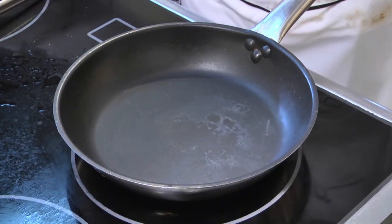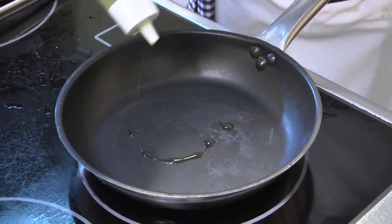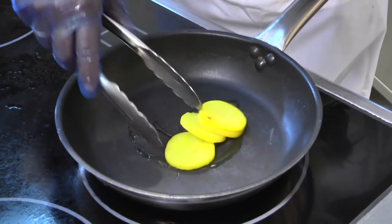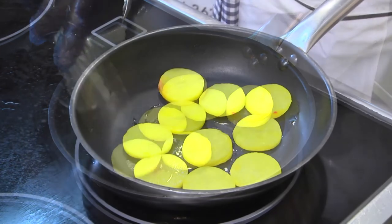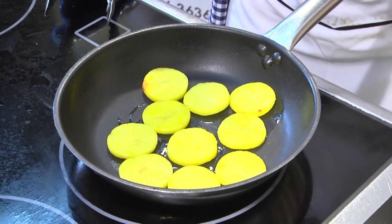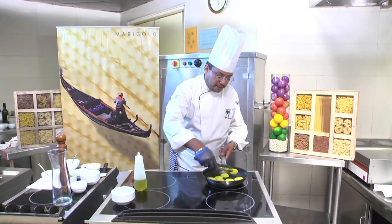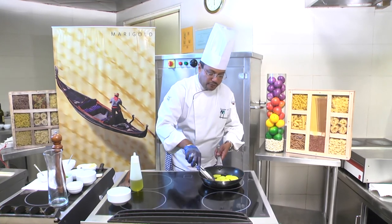For reheating the saffron potatoes, we pre-heat the pan, add a bit of olive oil, and add the saffron potatoes. Make sure your pan is on very slow fire, otherwise the color of the potato will change. It doesn't take more than 2 minutes. After 1 minute, we just turn down the potatoes and cook for another 1 minute.